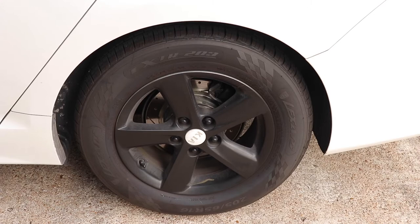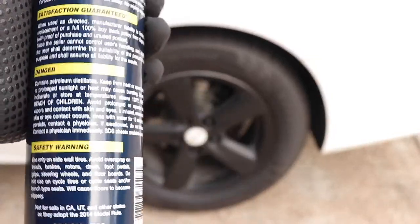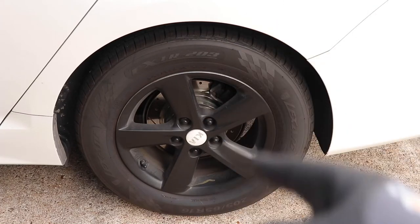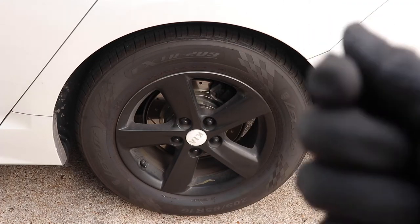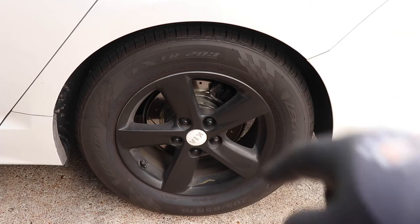The directions on this Coverall are to just shake and spray — that's really it. But before we do that, we want to clean the wheels. Unfortunately, this product is great, but it cannot be sprayed over dirty wheels. So let's go ahead and clean those.